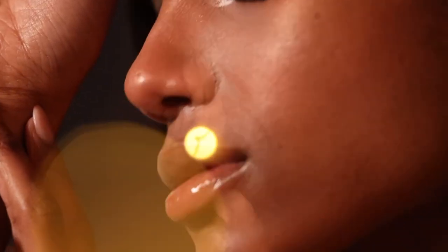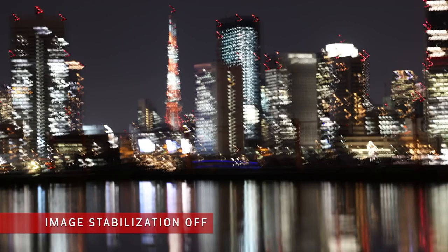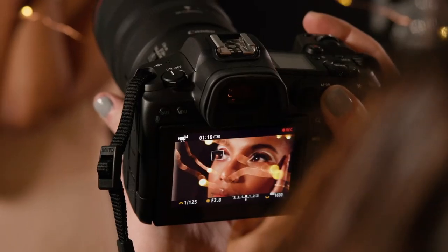This unique lens has a new 17-element design with floating optics inside for unbelievable sharpness, and it also has built-in optical image stabilization providing up to five stops of shake correction. When combined with the in-body image stabilizer in cameras like the EOS R6 and R5, coordinated IS provides up to eight stops of correction — meaning you can handhold for both stills and video and still get super sharp results in all sorts of conditions.